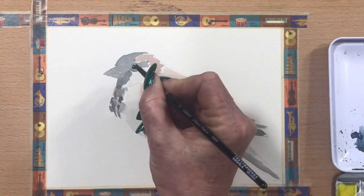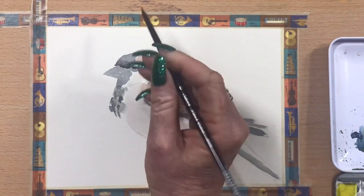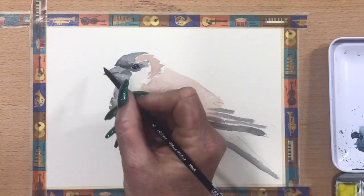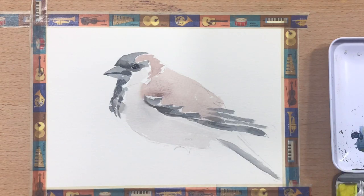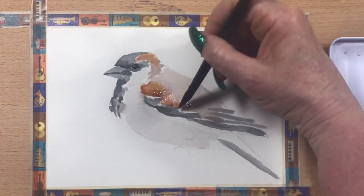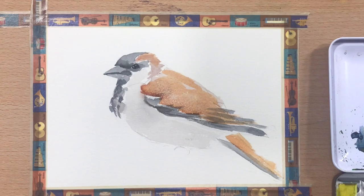Now I'm going back in around his eye with a bit of Payne's Grey and darkening up just around his beak and his little mask area. Then I move it around with a damp brush to define his beak a little bit more. Now I'm going in with a little bit of transparent Sienna over the top of his back feathers and his head — the back of his head. That warms him up just nicely.